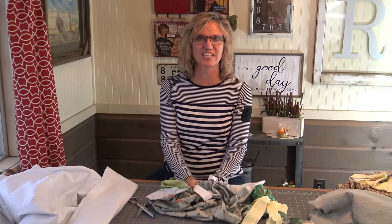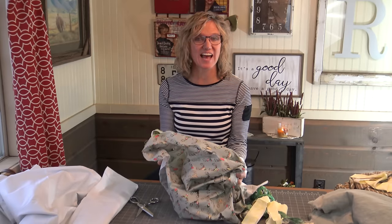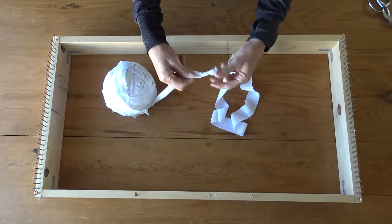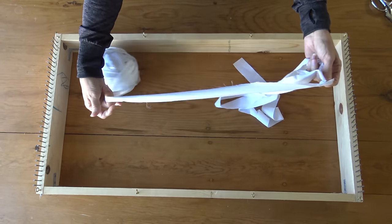I showed you how to get the fabric together — now I get to go play and make the rest into one-and-a-half inch strips. The next time the camera comes on we get to start making the rug. We now have our ball of warping fabric attached end to end so we have one continuous string of fabric.